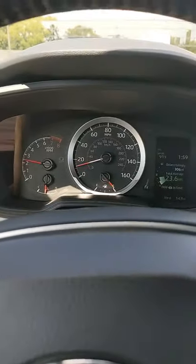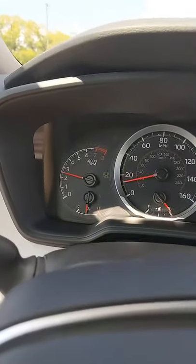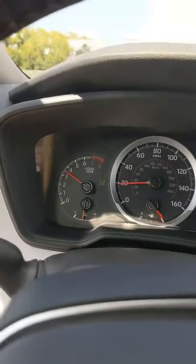I've already got the car moving. Now let's talk about how to go from first gear into second. Watch the tachometer — when it gets too high, you're ready to shift.